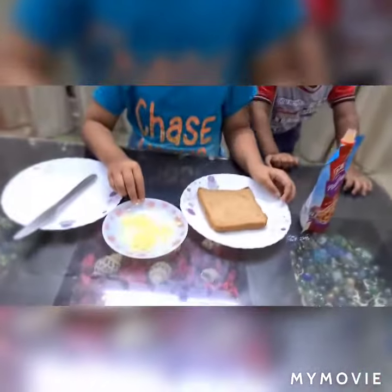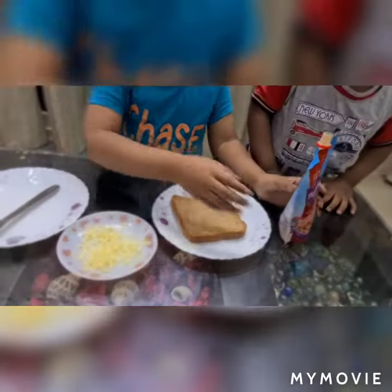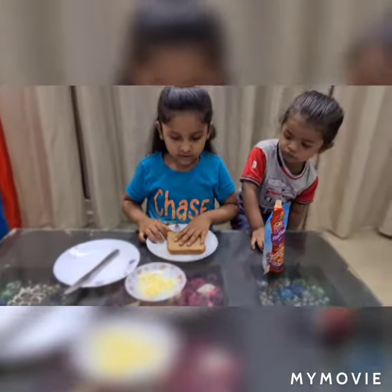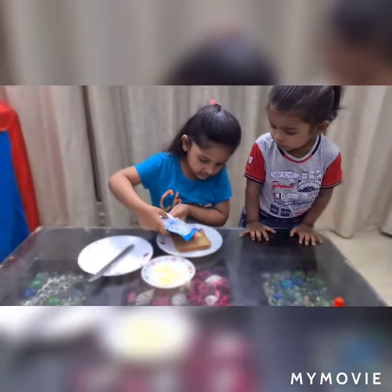We need some bread, some cheese, some grated cheese and pizza sauce.